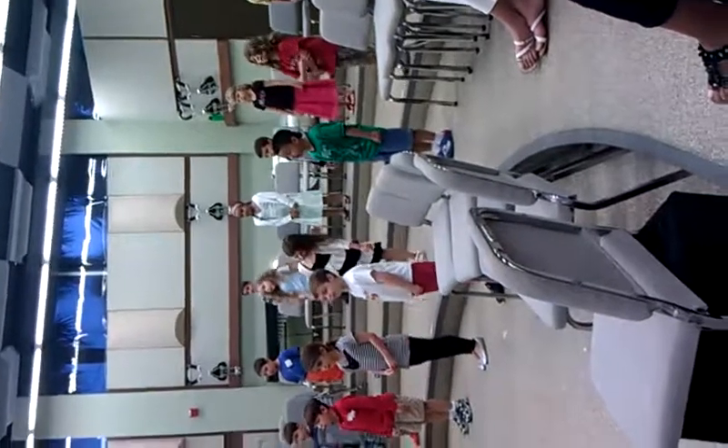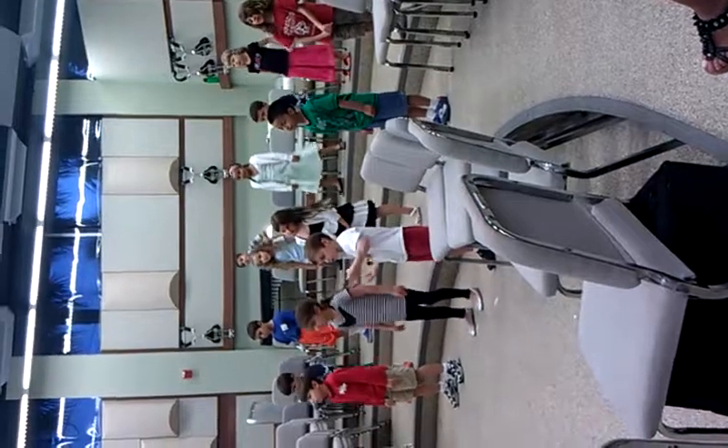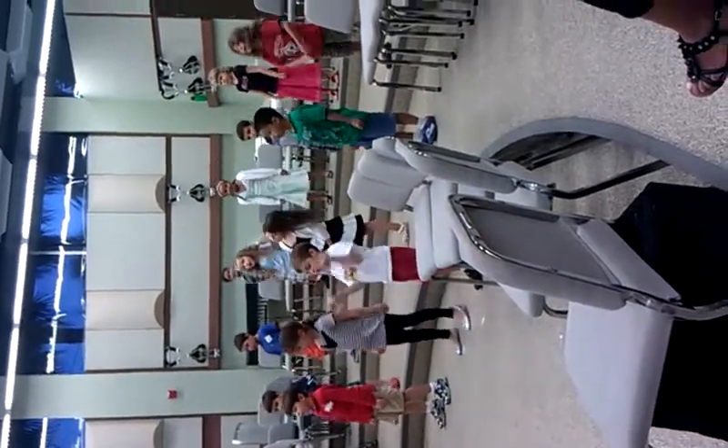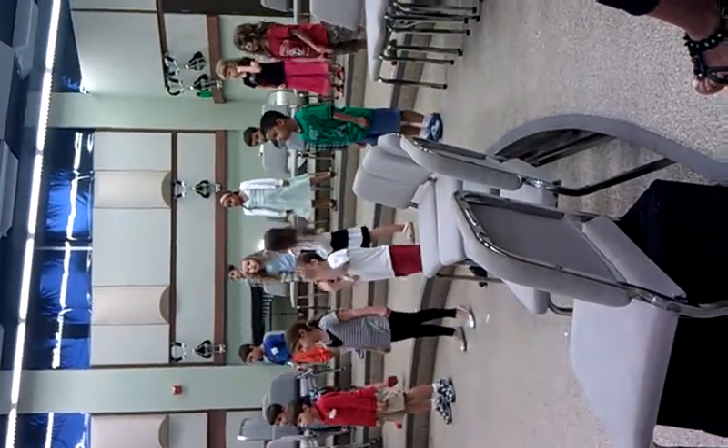3, 6, 9, go! Take one step, then another, first one foot, then the other, soon we'll see, everything will be okay, okay.